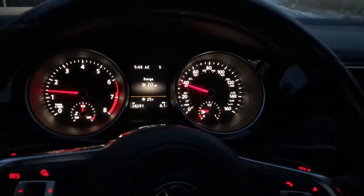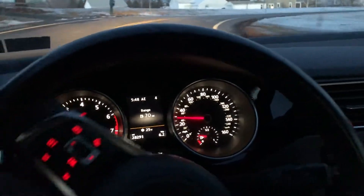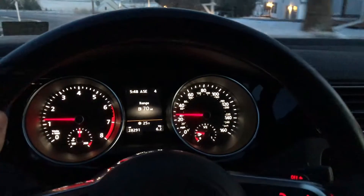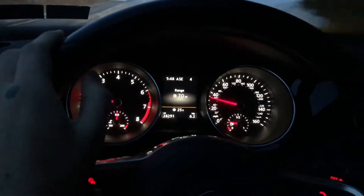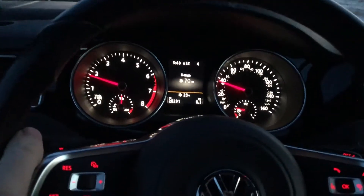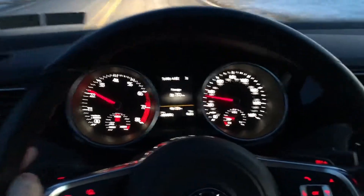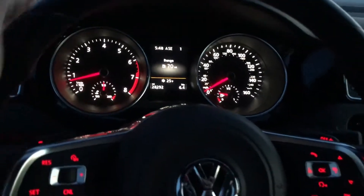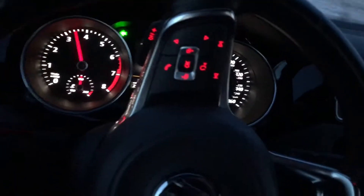I'll show you guys a little bit of the speed. Remember, this is stock. I'm going to go on a back road right now. It doesn't really change the sound — the sound is still pretty loud. I feel like Stage 2 gives it a different, deeper tone though. Other than that, you can really notice the big difference in power. I'm just going to stop at a stop sign and give you guys a little feel for just the raw power of this.